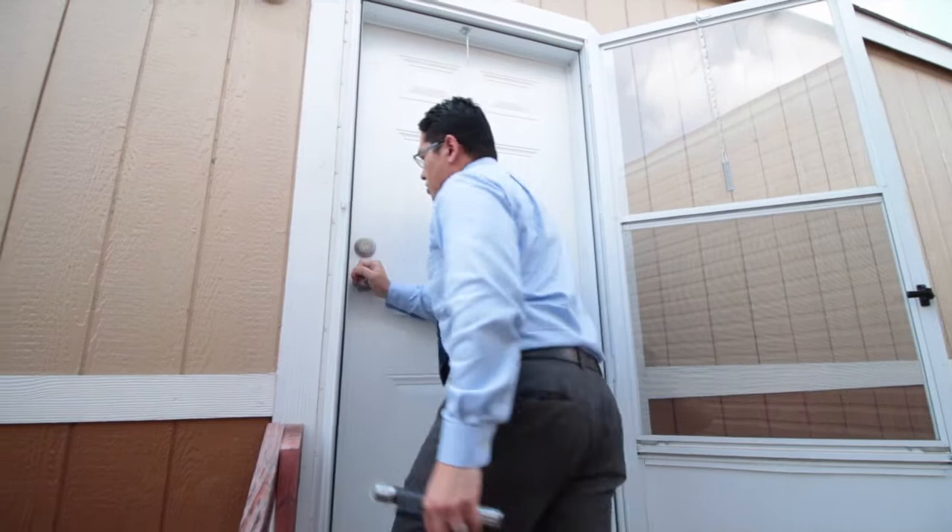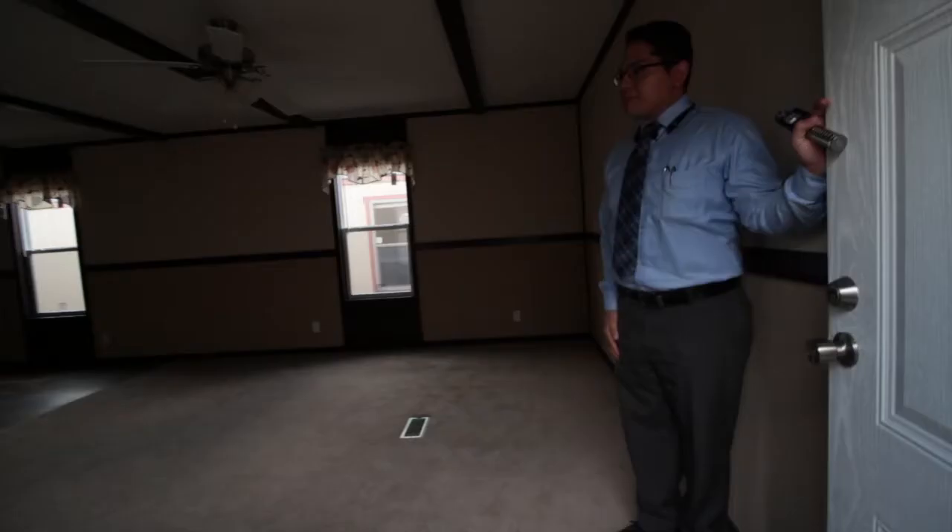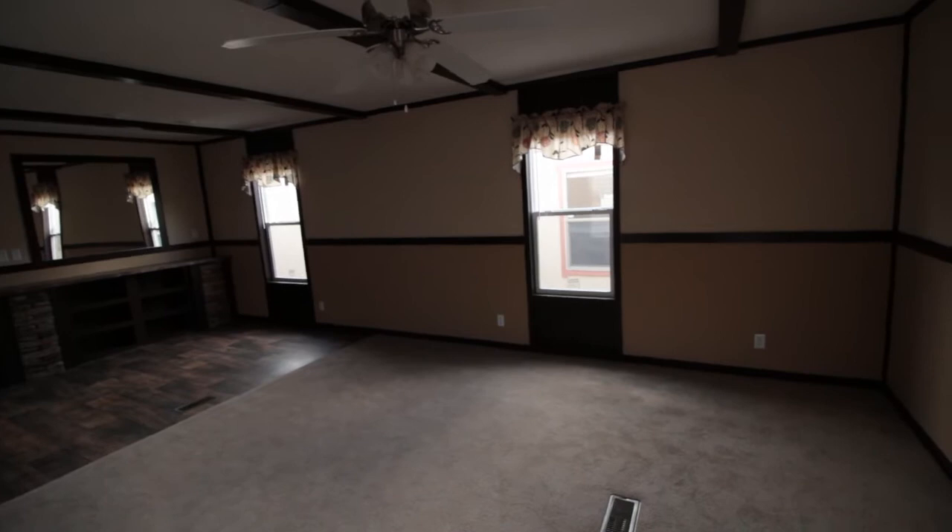As we come inside, this is an aluminum door — a very strong aluminum door to keep out the people you don't want inside your house. Go ahead and come in.